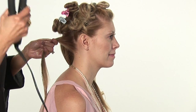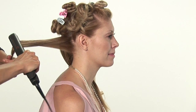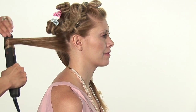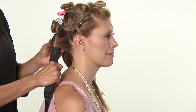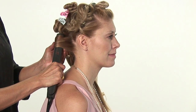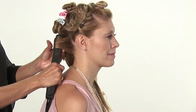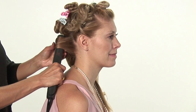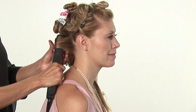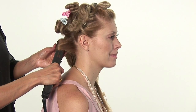A smaller straightening iron works. You're going to pull the straightening iron through the hair, and then you're going to spiral it around your straightening iron, and let it sit for several seconds. This is a great technique to bring out really pretty bouncy spiral curls.